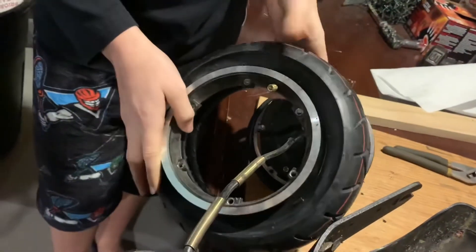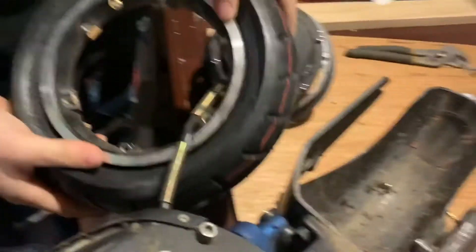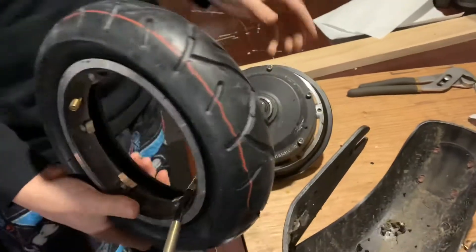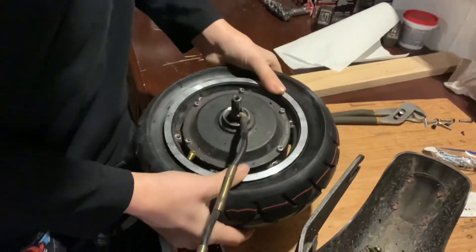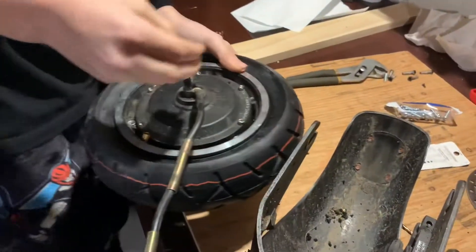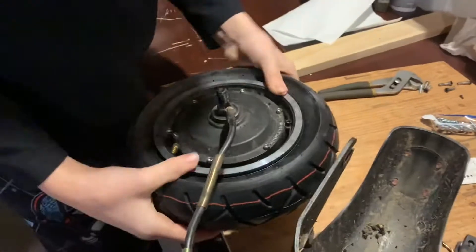You're going to put it through the hole, and you are going to put the tire back over the motor and it's just going to clamp on. You want to put the screws in right where the other screws are on the other side, and you just want to put in the screws and tighten them.